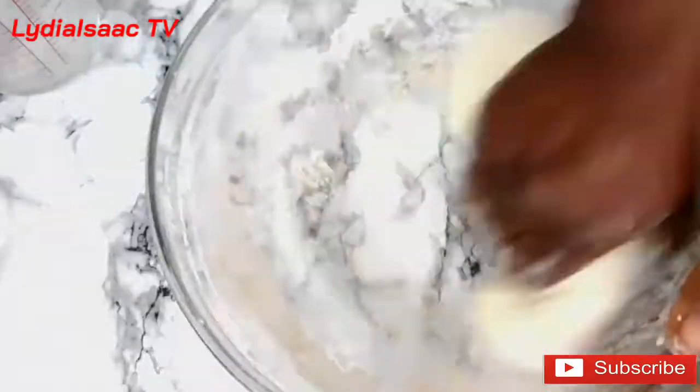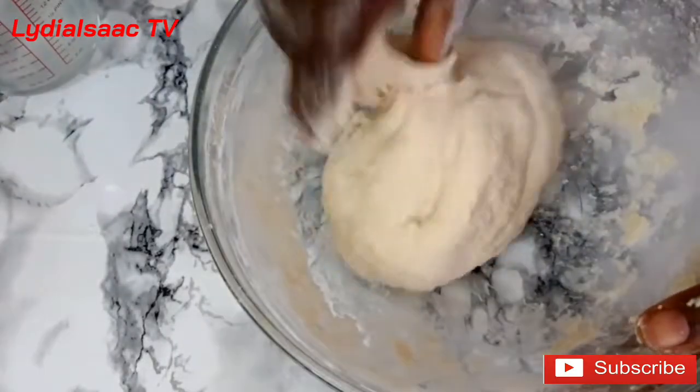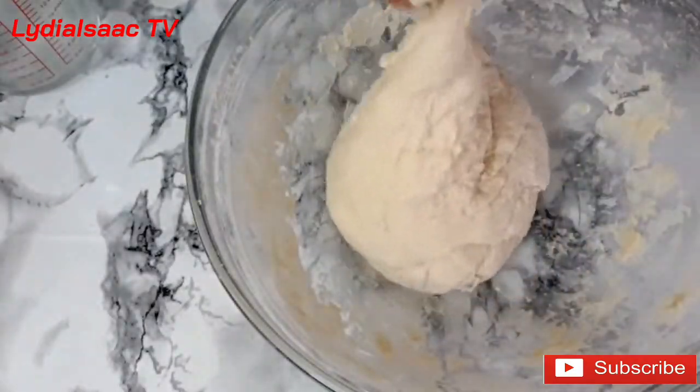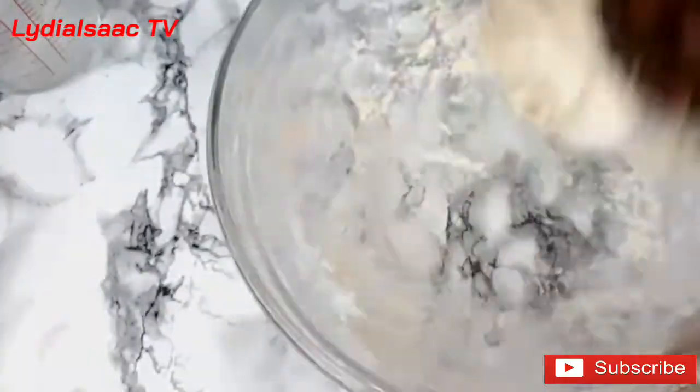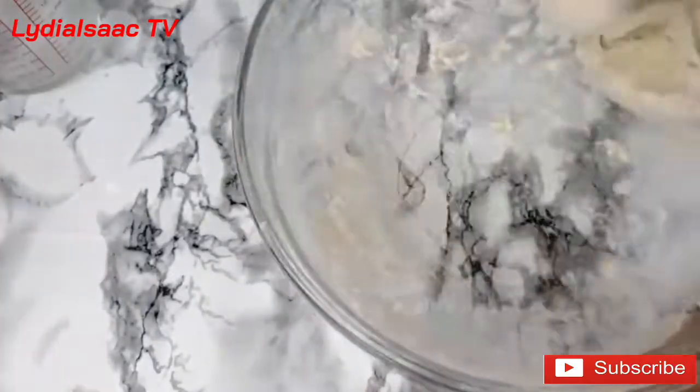I'm going to be kneading the dough for about five to ten minutes until it's less sticky. You can see the dough is very sticky at this moment, so I'm going to keep working on it until I notice it's no longer sticky.